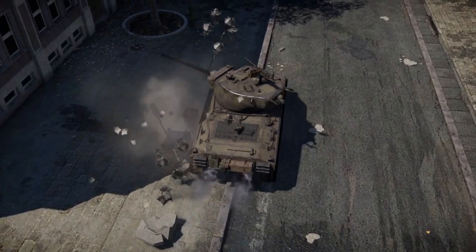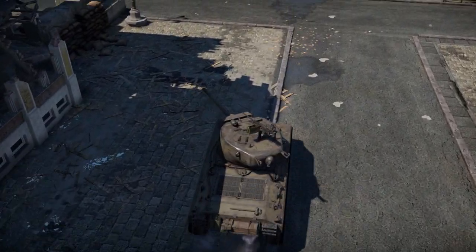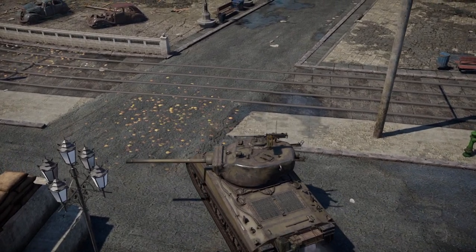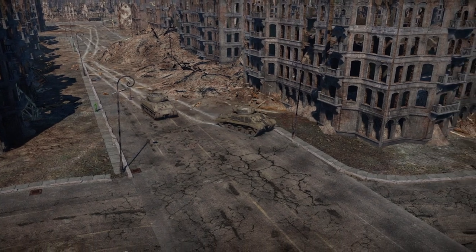In the early months of 1944, the U.S. Army began looking for an up-armored medium tank that would be capable of assaulting fortifications encountered in the European theater. The T-26 was already in development for this role, but it was determined that it would not be ready in time, so the U.S. Army turned to its current workhorse, the M4A3 Sherman.